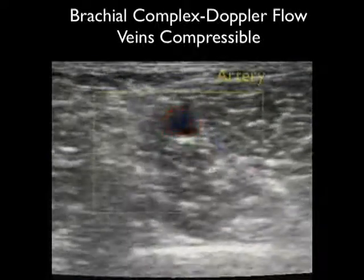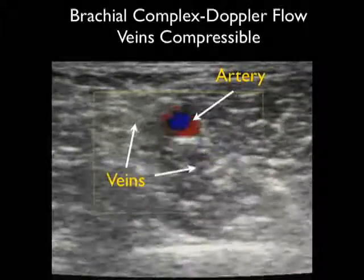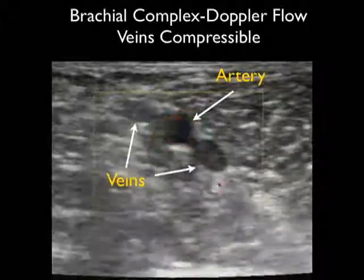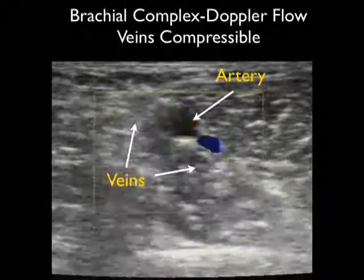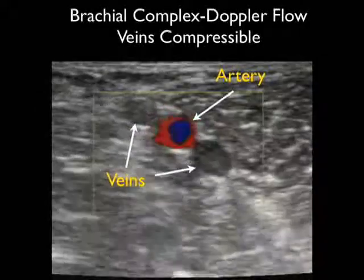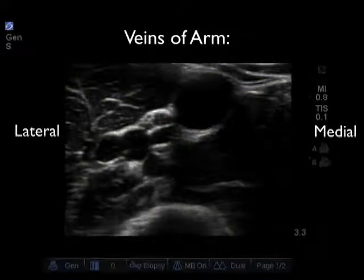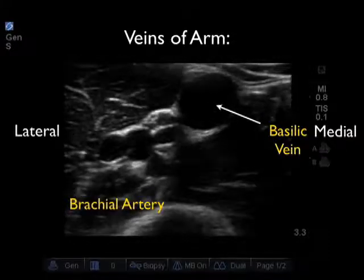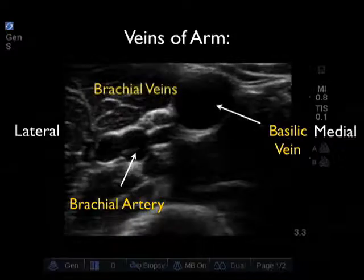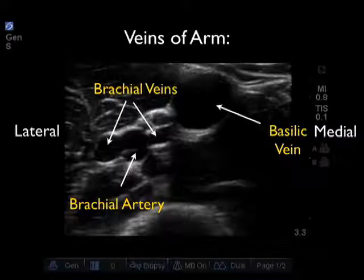Putting it all together — using Doppler flow and applying compression — the brachial artery in the center stays open and has brisk arterial pulsations, while the two flanking deep brachial veins compress completely and show a lack of vascular flow with Doppler interrogation. Now let's look at a video clip showing all of the veins of the upper arm in relation to one another. Medial is to the right and lateral is to the left. We see the larger and more superficial basilic vein, more medial and superficial to the brachial complex, which is located to the left, with the central brachial artery and two flanking deep brachial veins.